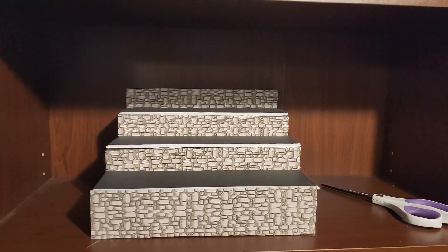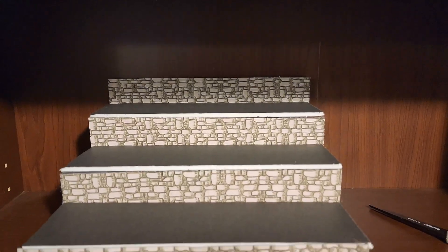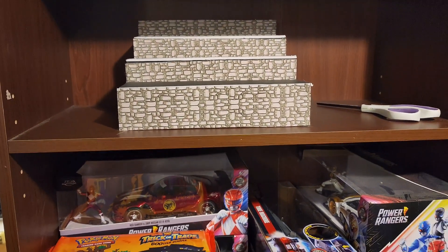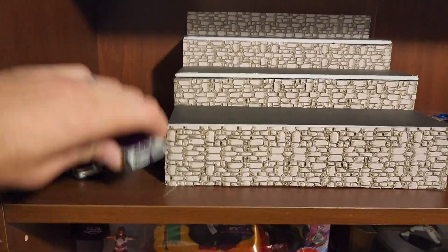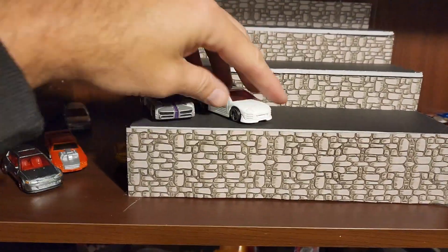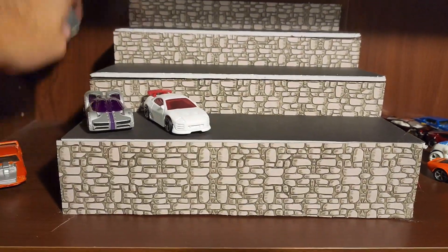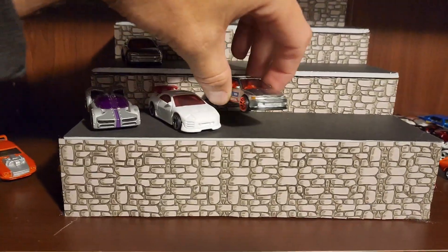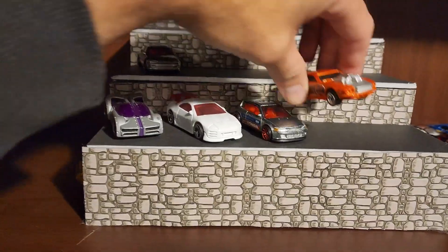When you're finished, it should look something like this. I added one more backboard to the bottom because I thought it looked nicer than an empty slot. Then go ahead and add your cars just like this. You can have them angled like that or straight on. I was even thinking maybe painting some parking spaces on there, but for a little Dollar Tree build, I think they're pretty good. What do you think?